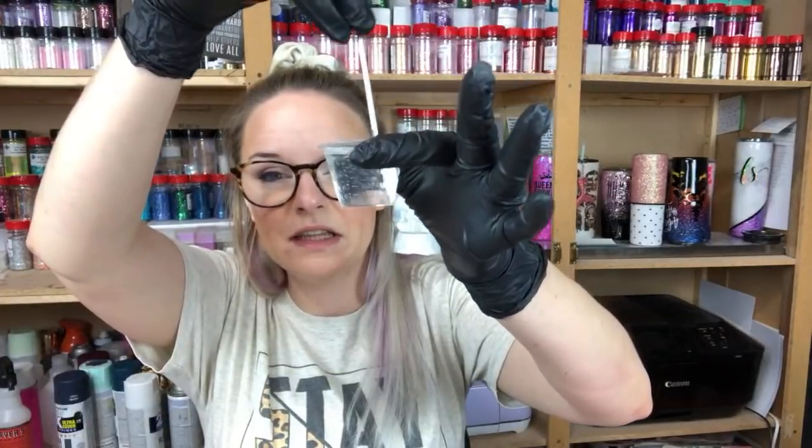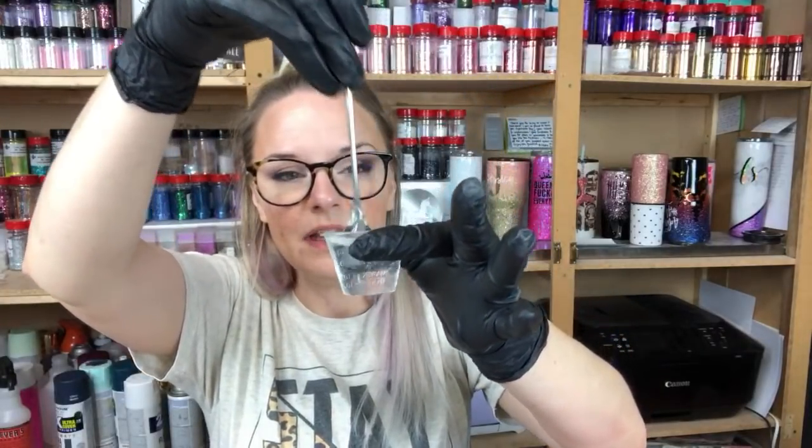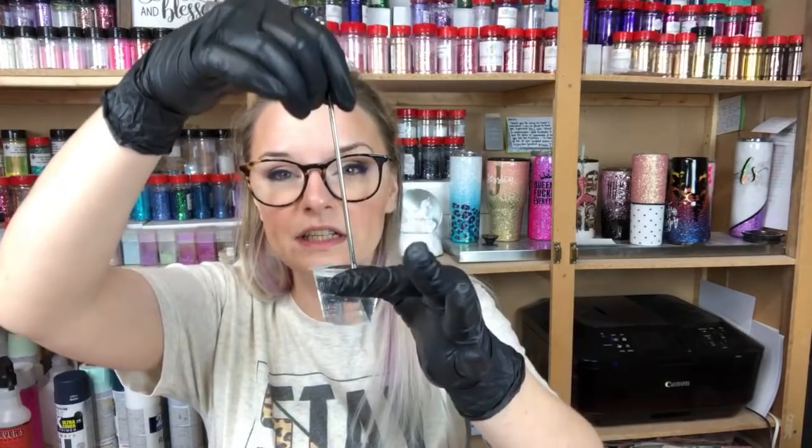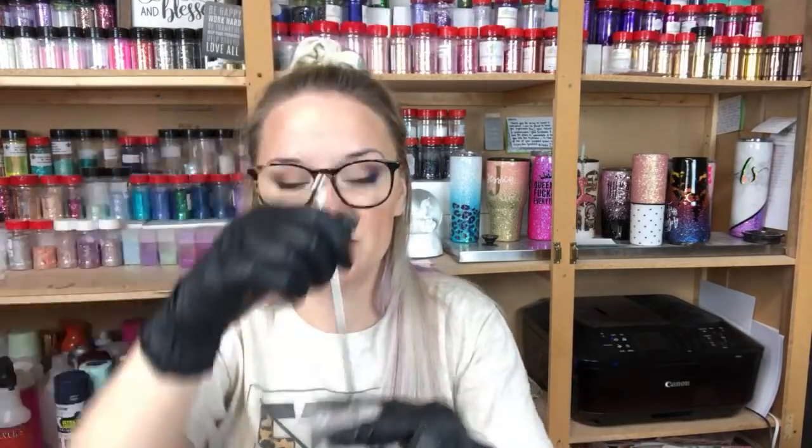When you guys are mixing these, you want to mix low and slow. I use one of these stainless steel stir stick coffee stir stick things — I have these in my Amazon shop, which will be linked below once this video is saved to the channel. If you go to any of my other videos you can probably find a link to my Amazon shop where you'll find this and the bookmark molds. Most of the stuff I'm using today will be in there.